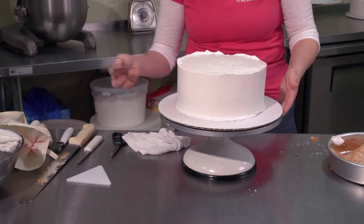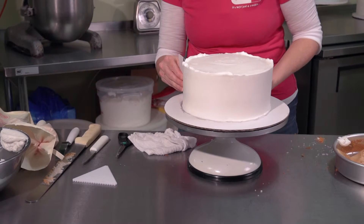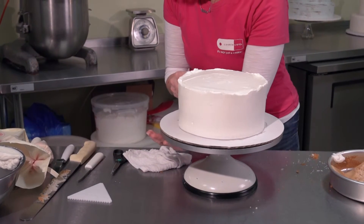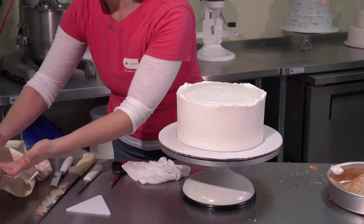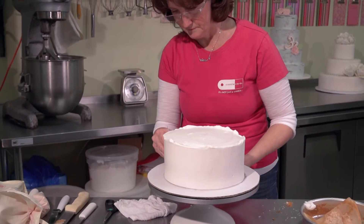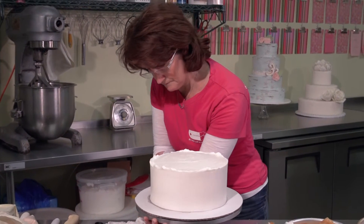What I like to do here is use a very flexible thin plastic card. Some gift cards might be flexible enough for you to use. Work it around the cake very slowly, and it takes out all those little holes that might pop up and gives it a smooth, polished look.